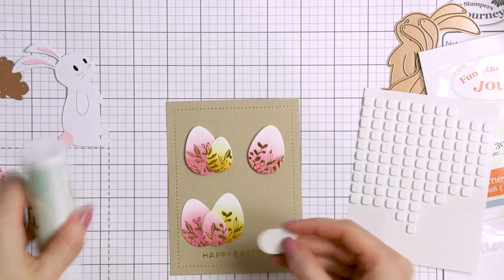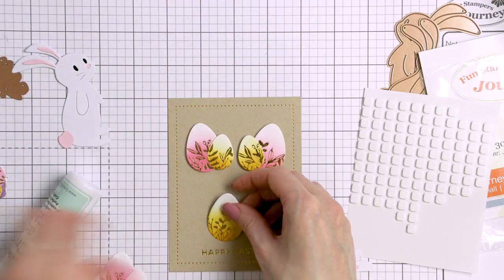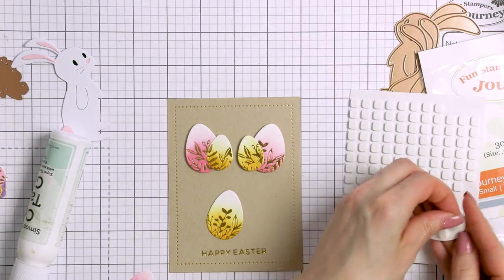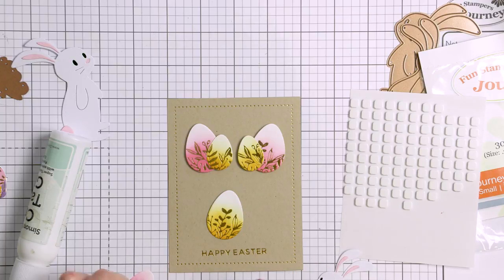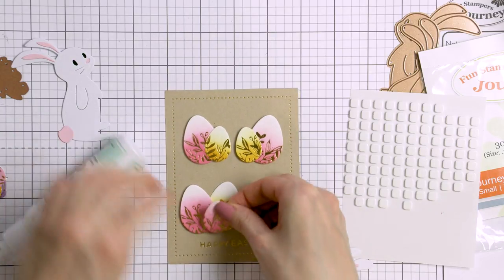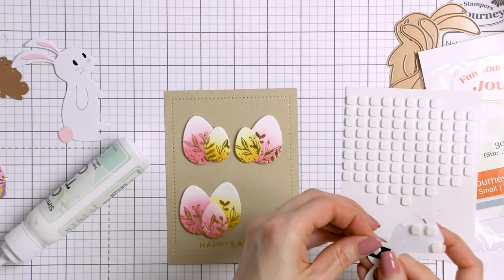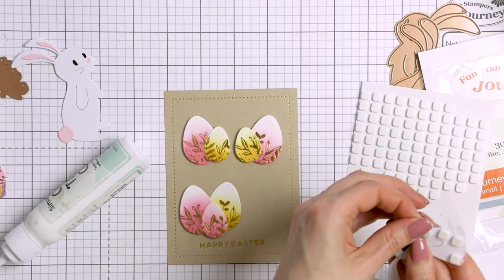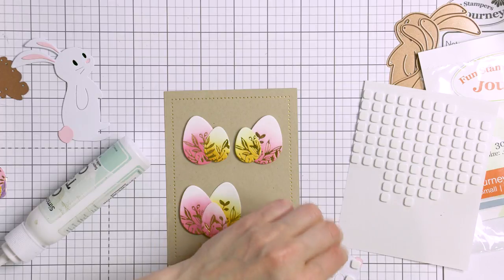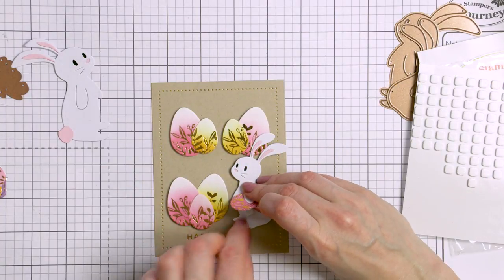In case you're new to Spellbinders and their clubs — the Small Die of the Month, Large Die of the Month, and Glimmer are all subscription clubs, memberships available from the Spellbinders website only. The subscriptions start at $15 per month and US shipping is included in the cost. Every month a new die set or Glimmer set is delivered to your door along with lots of inspiration. If you enjoy die cutting, you'll enjoy these kits as the designs are always fresh and trendy. I don't share these projects every month on my YouTube channel, but I do try to create fun cards using these products whenever I can.